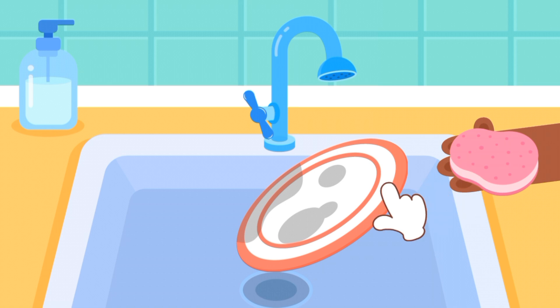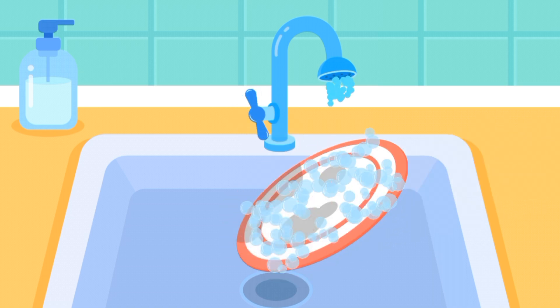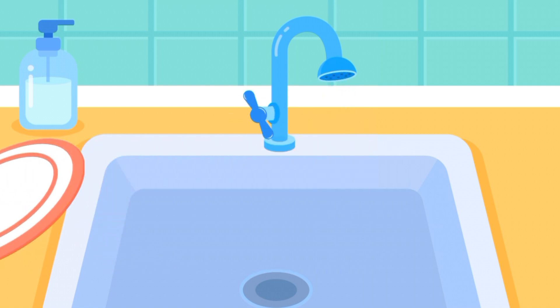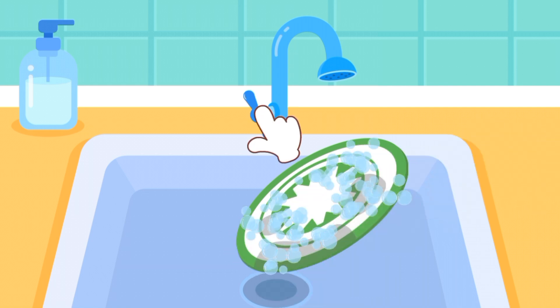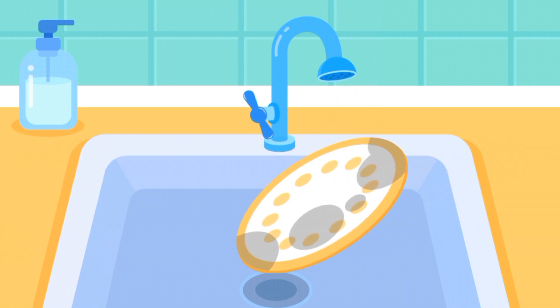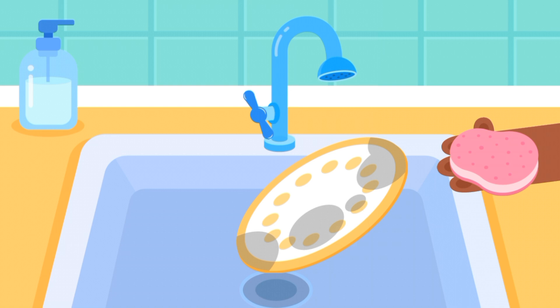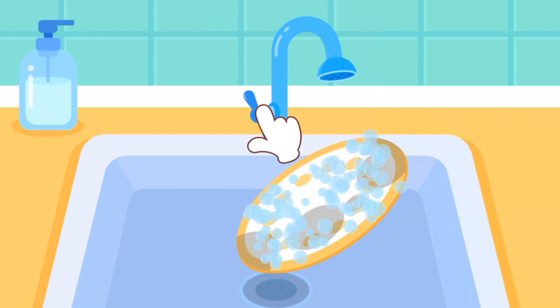Put some washing-up liquid to clean them better. Rinse all the dishes.